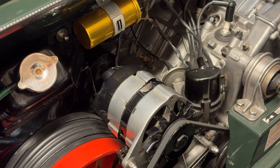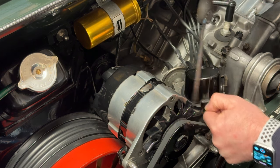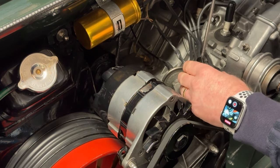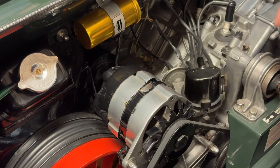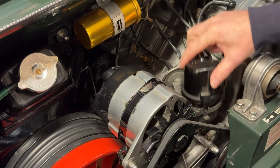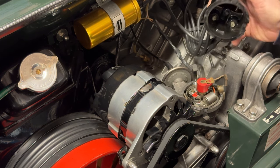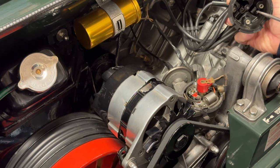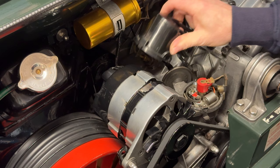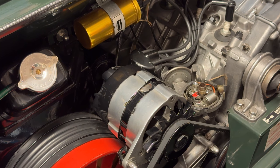We'll start with the easy bit — the points. This is the distributor cap here. They have two little spring clips on either side — just flick them off. The ignition's off. This is what they call a 25D distributor; the later vehicles are the 45D distributor where the plug leads come off the top. These actually screw in and there's a little screw just inside here which holds the ignition leads. First we'll remove the cap and then take the rotor arm off — this is the rotor arm.